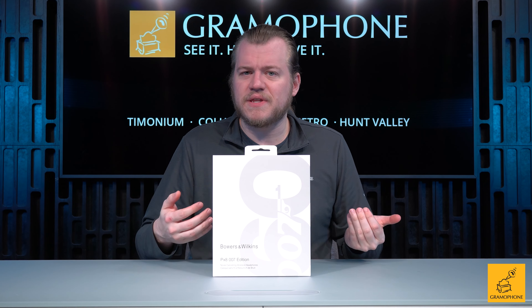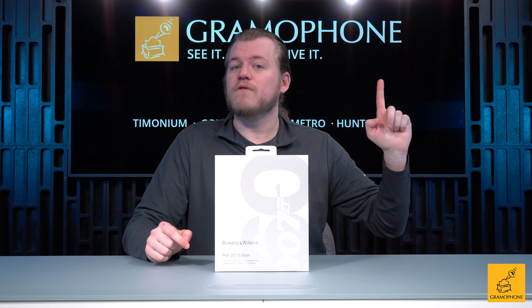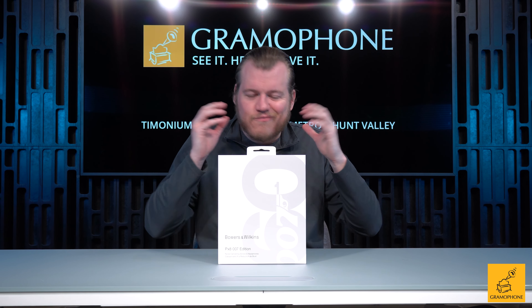You probably remember when we did the video on B&W's PX8 headphones and how I basically gushed about them, because I was pretty much thinking that it was the best thing they've come along with yet in terms of wireless headphones. Now there's a limited edition PX8 celebrating the 60th anniversary of everyone's favorite international super spy, James Bond, or as Bowers is calling them, the 007 edition.